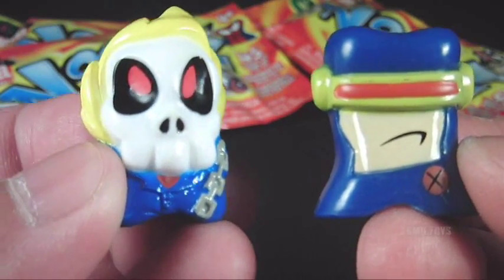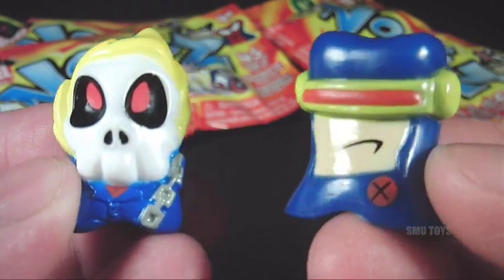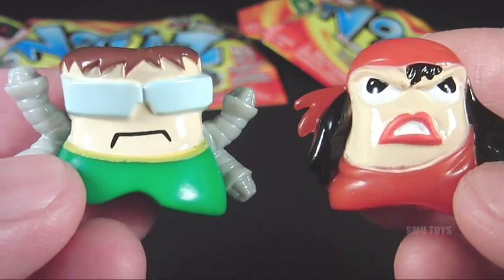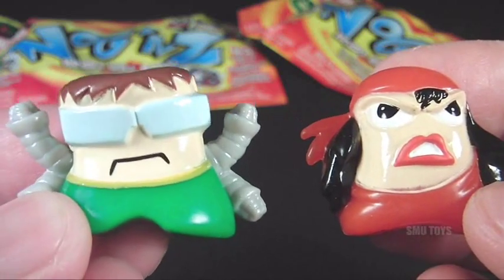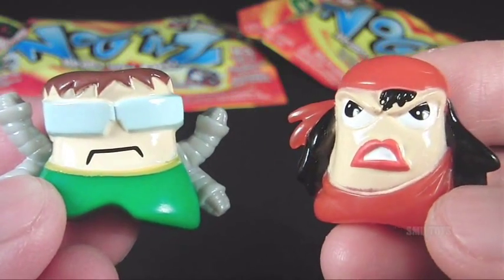Alright, grab another pack — and yet another cool pair. We've got Ghost Rider right here and Cyclops from the X-Men. Let's pull another pack open — I am just totally digging these things. There's another awesome pair right here: Dr. Octopus and another one of my favorites, Electra.